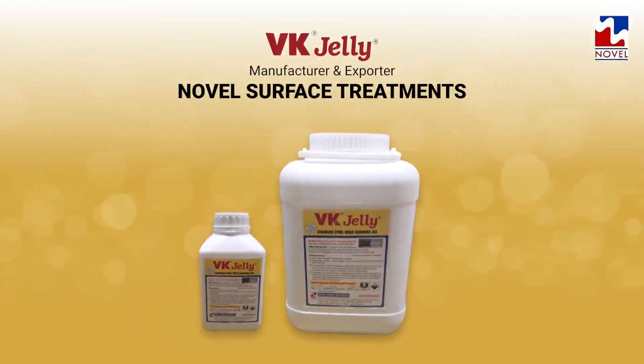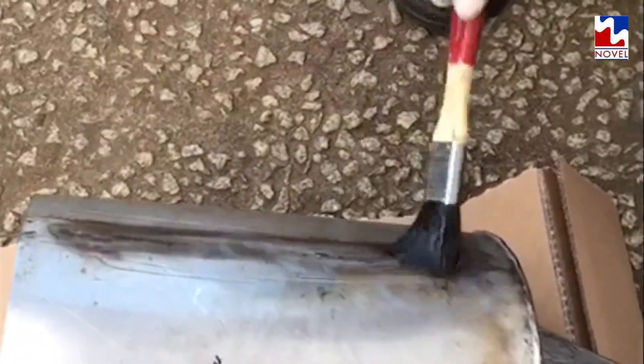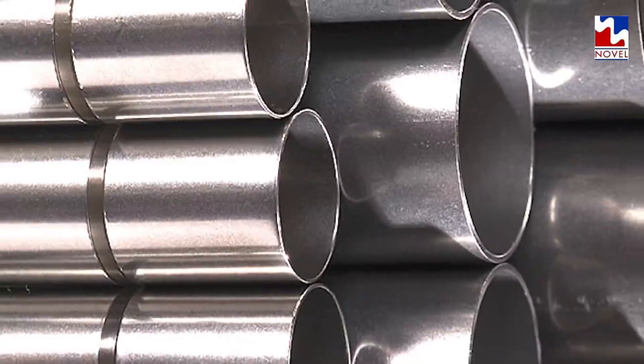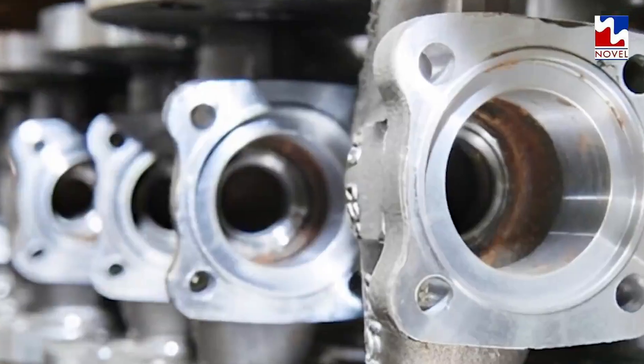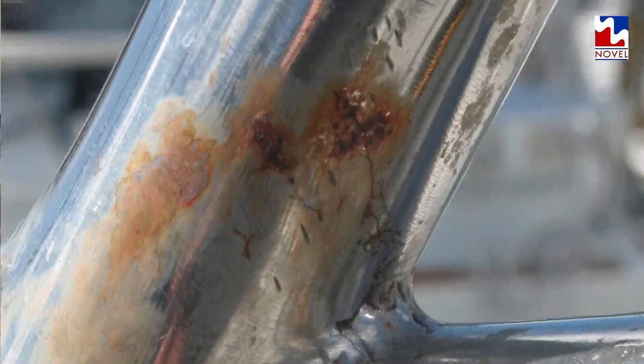VK Jelly is a range of gel or paste form products for pickling of stainless steel like austenitic, martensitic, duplex and super duplex grades, titanium, Monel, and Inconel alloys. It removes built-in corrosion scales, burn spots, metallic contaminants, and ferritic contamination without wire brushing or grinding.